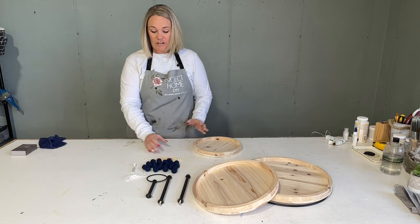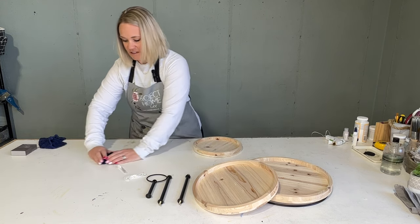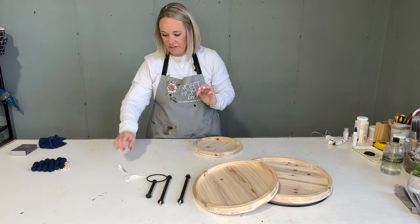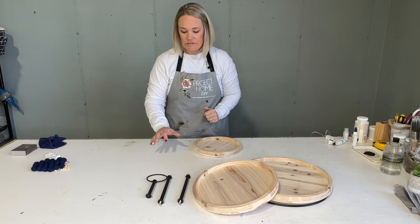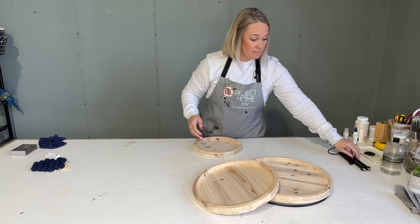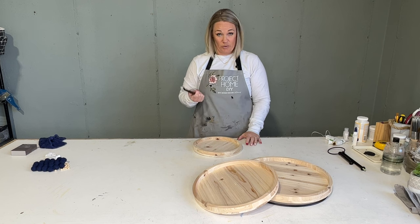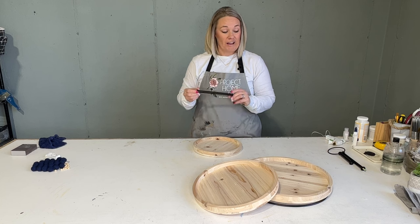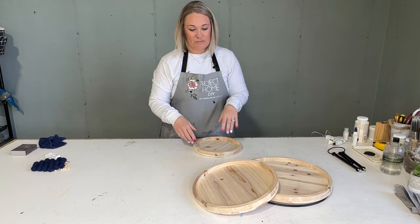I'm going to set the beaded garland to the side. I incorporated the felt beads in this month, which I absolutely love — went with a good navy color, and there's an awesome little tube for the needle for threading those. We'll set the hardware to the side as well. Some have had the idea to spray paint this, which is super cool because you could put a really pretty gold accent on the black if you want to change that up. Definitely something that can be done.